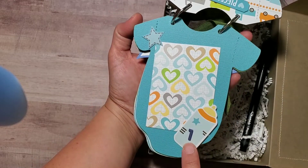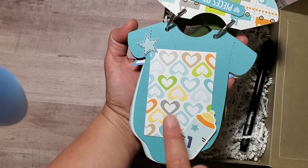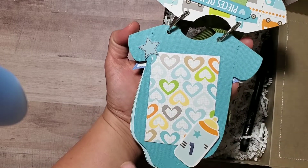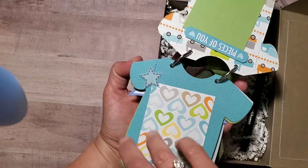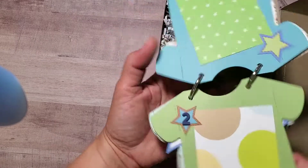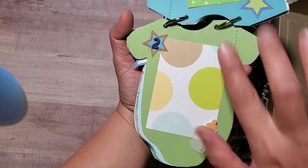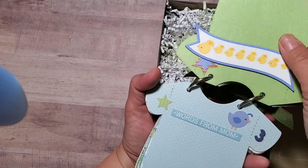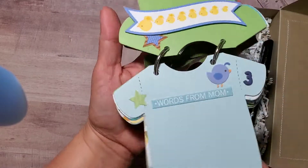I put a number one by the baby bottle so they can put a picture of the baby on the first month. It goes up to the 12th month, and the back page of each is extra space for more photos. This section is for the second month — I decorated every single page simply, and if they want to journal in the back, that would be awesome too.